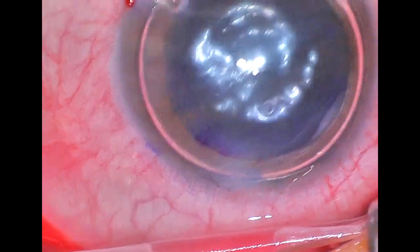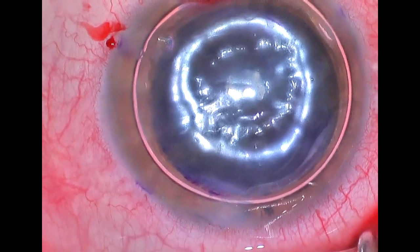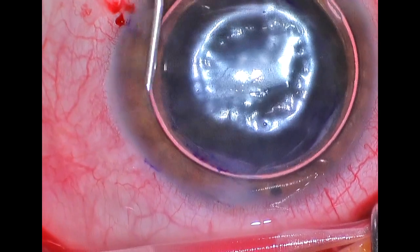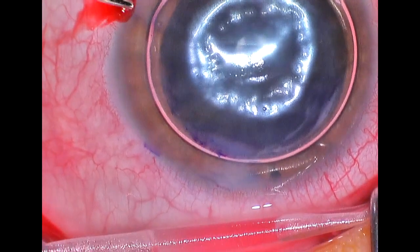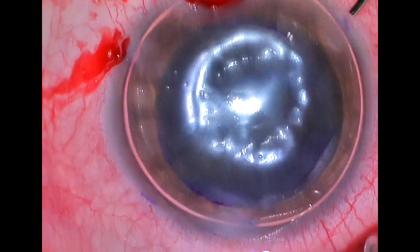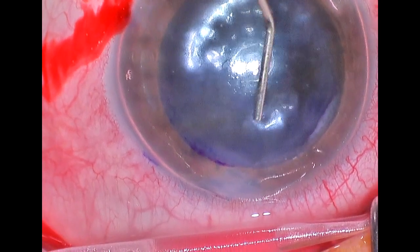Now that the graft is positioned, we can inflate the eye completely — close to 100% — with air. We want to get as much air as possible in the anterior chamber, but we want to keep the eye at a somewhat physiologic pressure because we don't want to stop blood flow to the optic nerve due to too much pressure inside the eye. We've got our new graft in blue, centered very well over the pupil, and we're working on achieving the appropriate physiologic pressure.